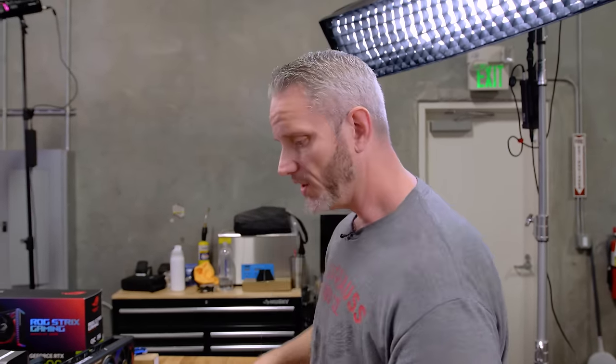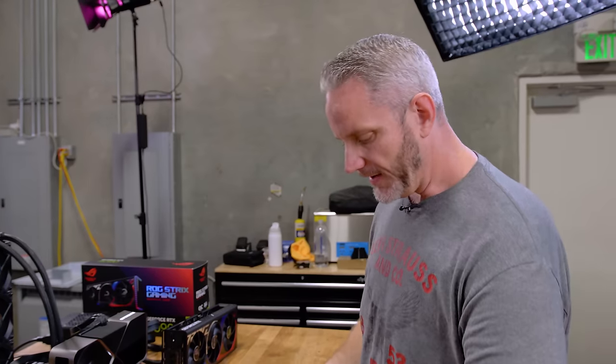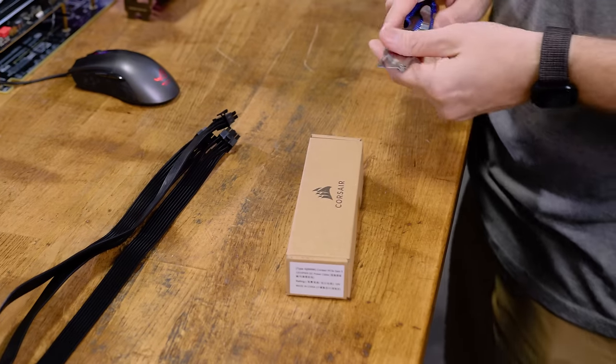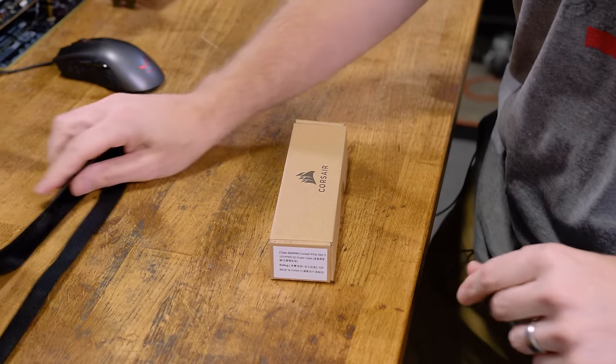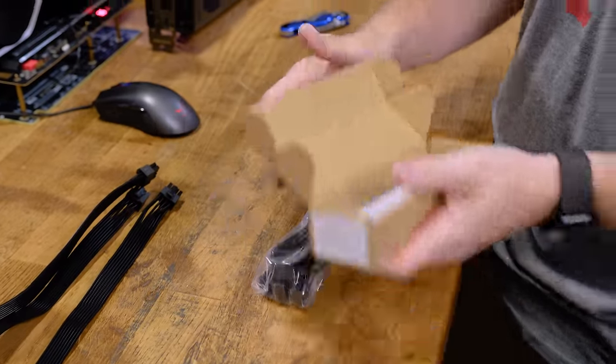This video today is not about the doom and gloom and fear mongering of your power supplies catching fire and trying to kill you. This is more or less about aesthetics. So what Corsair has sent us with the HX1500i is their replacement cables that are designed for any of their power supplies using a type 4 connector.